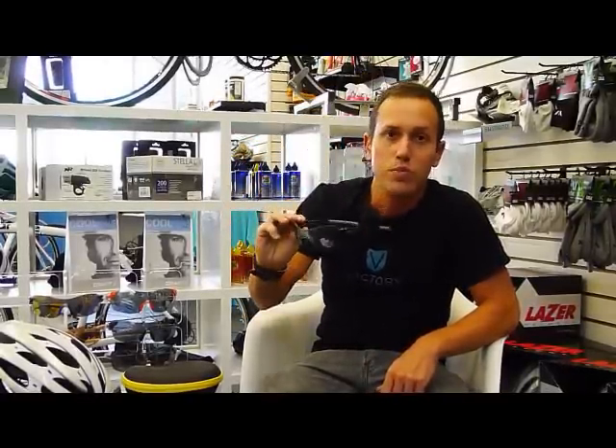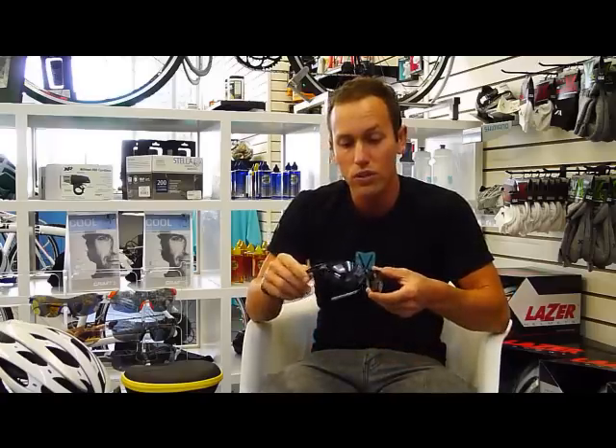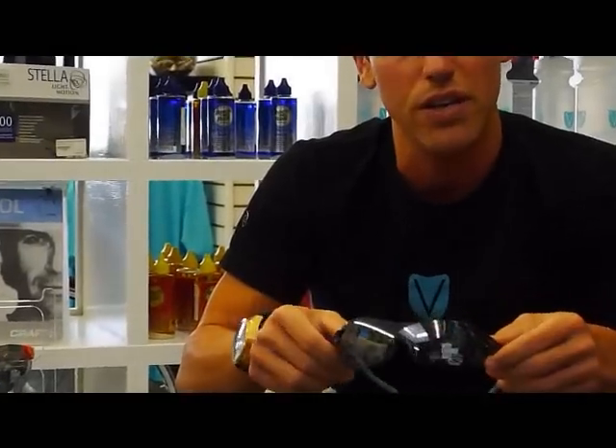Hey, I'm Clark with Victory Bicycle Studio. I want to show you the Smith Pivlock Sunglasses today. These are the only ones in the Smith series that we actually stock here in-house because they're made just for cycling.